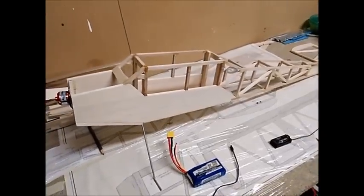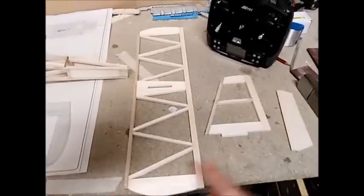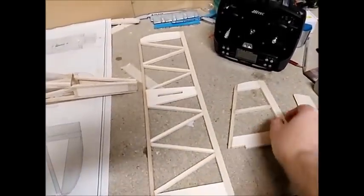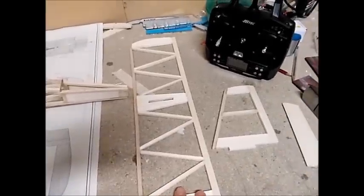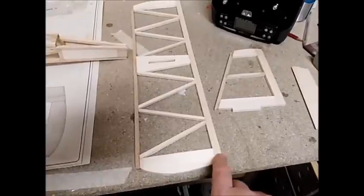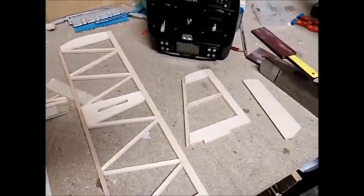I wanted to give you a quick update on what I've been doing since the last video, and most of it has been at the tail section of the airplane, where I've made the horizontal stabilizer and the vertical stabilizer. There was nothing particularly special about these constructions — I still need to finish off some of the shaping on the horizontal stabilizer, but all in all it's been a pretty straightforward build.